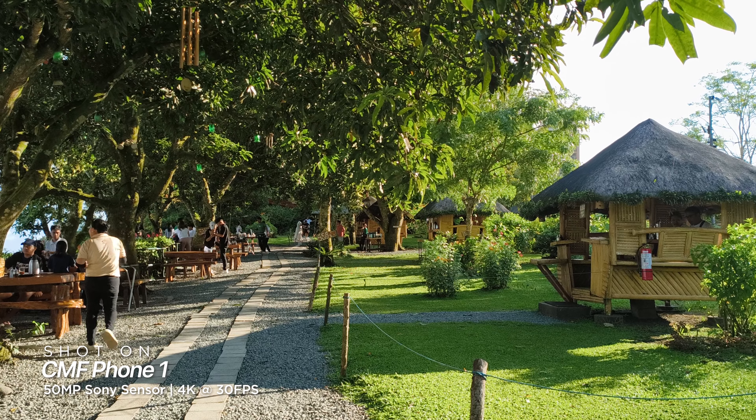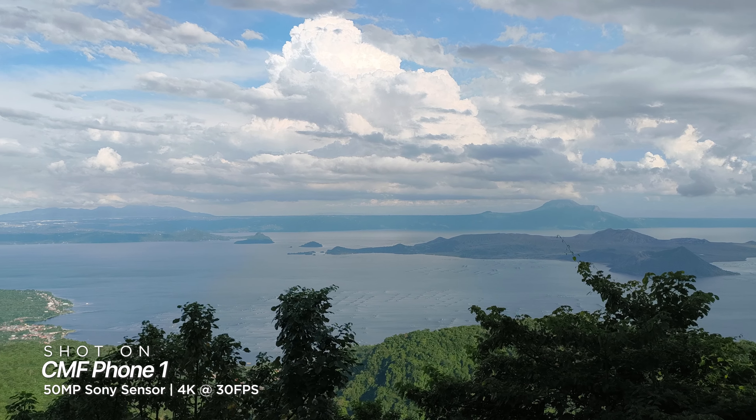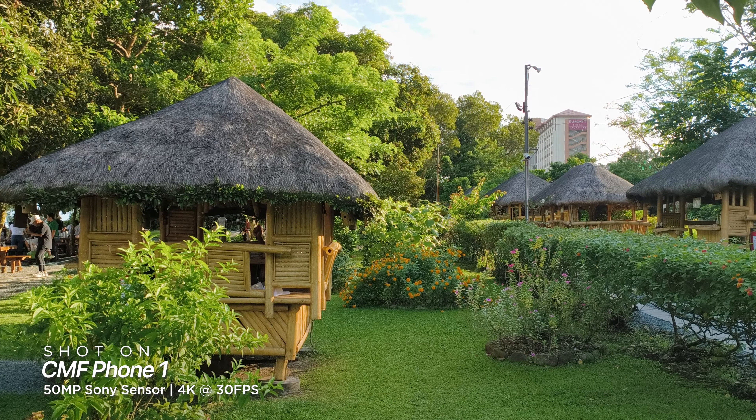The camera can also record videos of up to 4K at 30 frames per second or 1080p at 60 frames per second. Recorded videos are good and stabilized, clean and crisp, although colors can be a little oversaturated and some details are lost around the corners. Here's an example of the 4K video using the CMF Phone 1's rear camera — I'm inside our studio room, and the quality looks good enough. The front camera also takes decent selfie shots. Looks okay to us, but what do you think? Is this good enough for a selfie shooter?